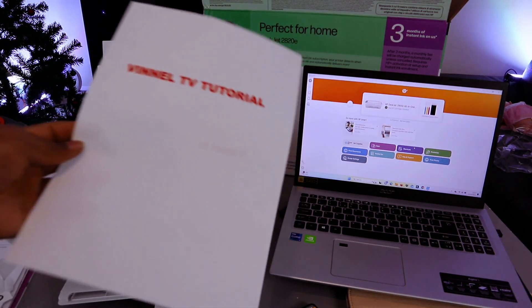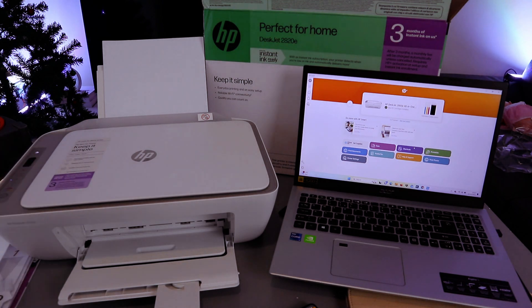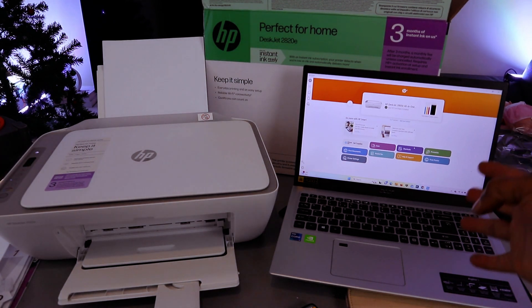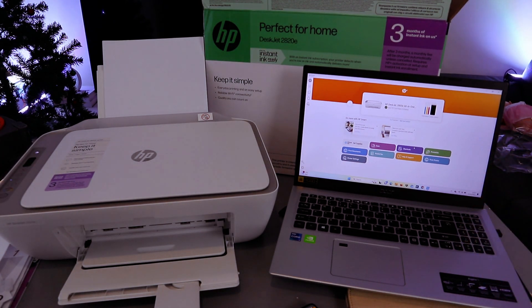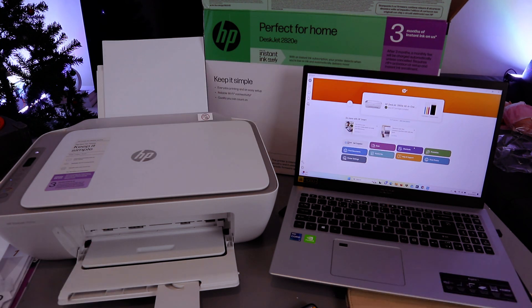There we go. Once you connect the printer to the Wi-Fi network, to add it to the laptop you just need to add the laptop — it will find the printer available on the network and add it. If you're happy with this tutorial, please like, share, and subscribe — it helps the channel. Thank you very much and stay blessed.